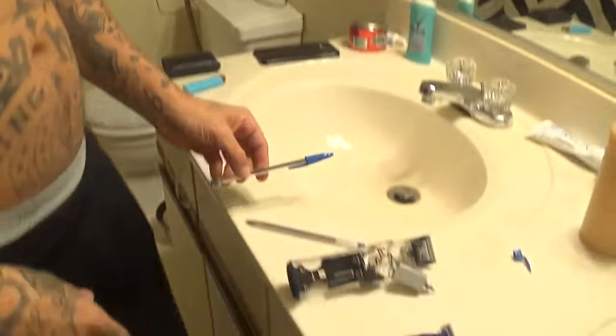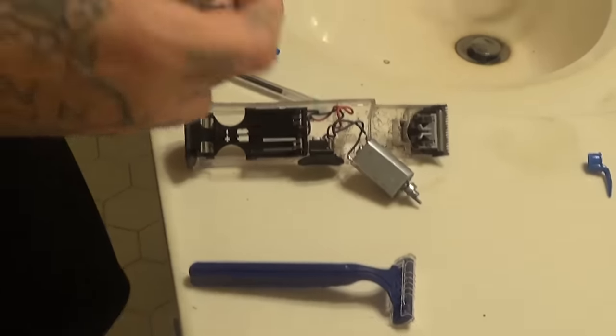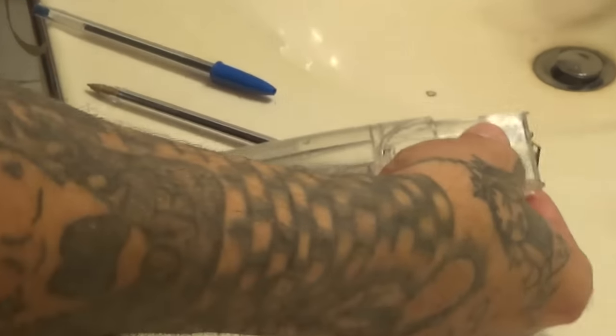What's up everybody, Dead Thought bringing it back with a brand new episode. There are a few videos out there, but this is going to be the legit penitentiary way on how to do everything, and you can get everything pretty much from the food line. As you can see down here, this is a basic beard trimmer motor — this one's from prison, but you can get it from anywhere.